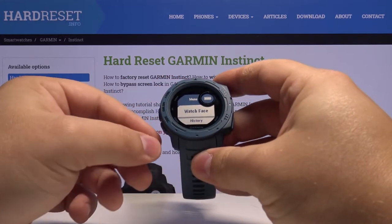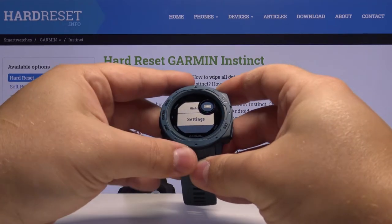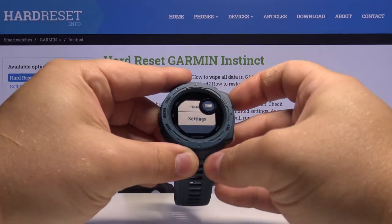Now we need to scroll down by pressing the down button right here at the bottom. Select Settings and press the GPS button, the one at the top, to enter.